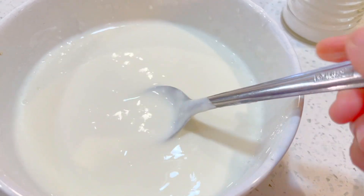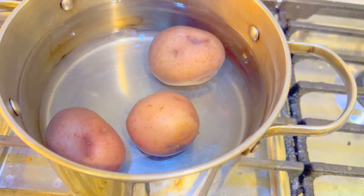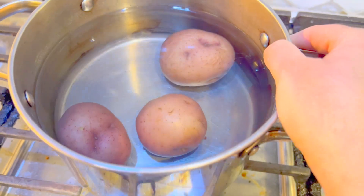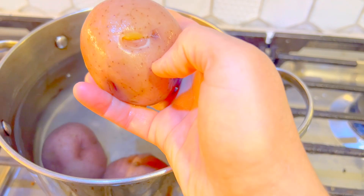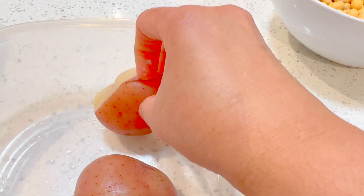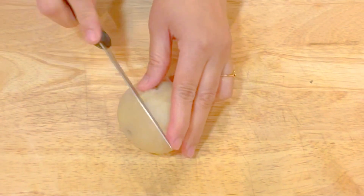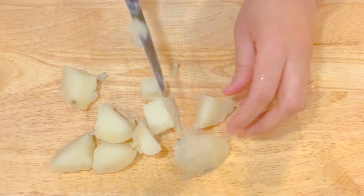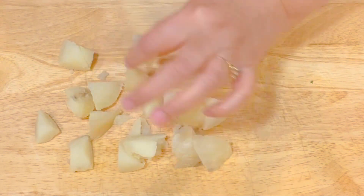I have boiled about three red potatoes for my chaat — boil them for about 20 to 25 minutes in a pot. After 25 minutes they are totally done; when I pinch them they're soft. Once done, cut them into cubes. Now just quickly peel the potatoes and cut them into small pieces just like this.